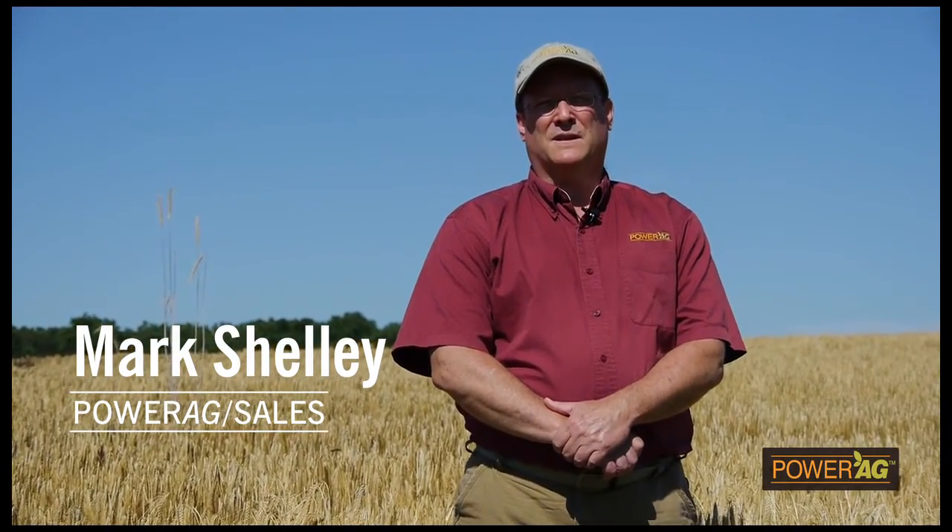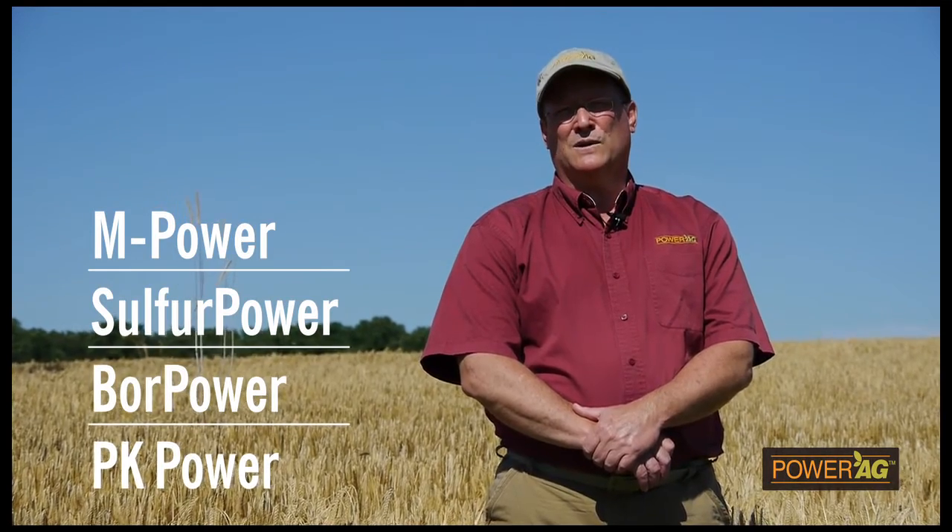I started getting into small grains again recently in the last couple of years. I met Mark Shelley from PowerAg at a local fair and he got me started with the PowerAg line going into this year for our small grains. My name is Mark Shelley with PowerAg. I work with Thomas Lassny to help develop a nutrient program. Tom was growing two-row barley and his big concern was healthy plants and yield. So we developed a program that included four PowerAg products: M-Power, Sulfur Power, Bore Power, and PK Power.